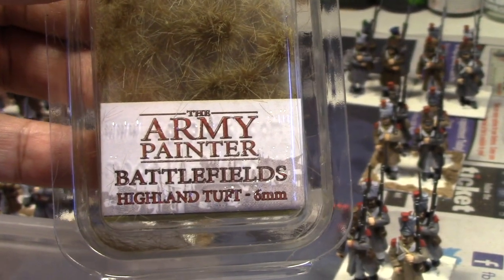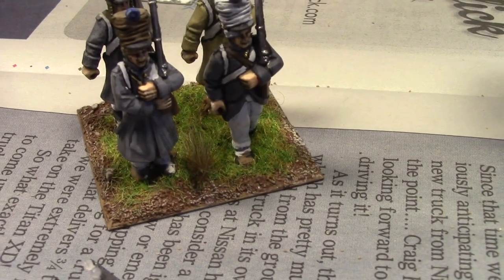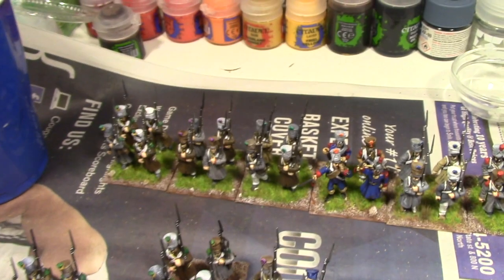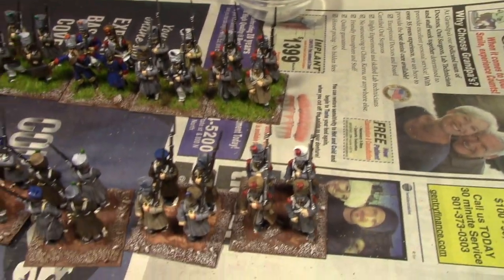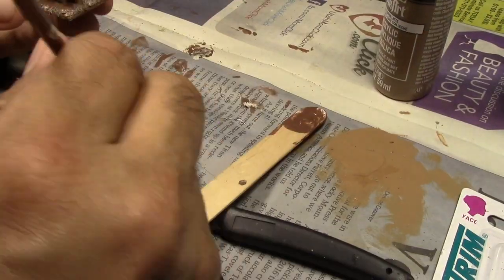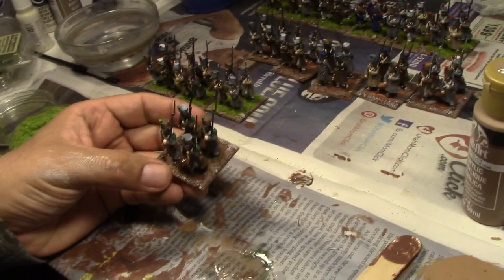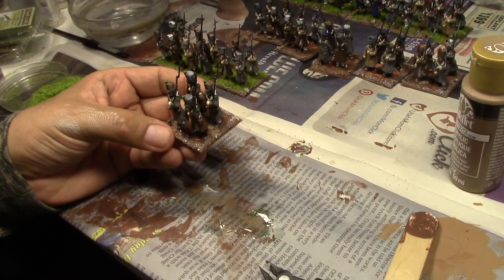I'll use the Army Painter highland tuft, or I can do something else too — whatever you desire, flowers or whatever. Static grass goes pretty fast. Once I decided to go with that look, I just started doing it. Some Elmer's glue — you can apply it directly onto the base, or you can just apply it like I'm doing it, which is just a brush, adding little by little so it goes where you want it to.